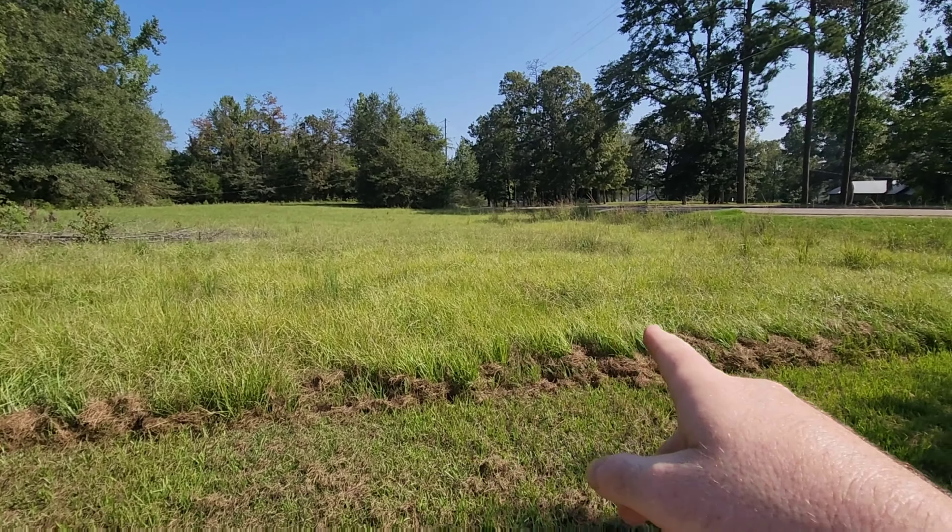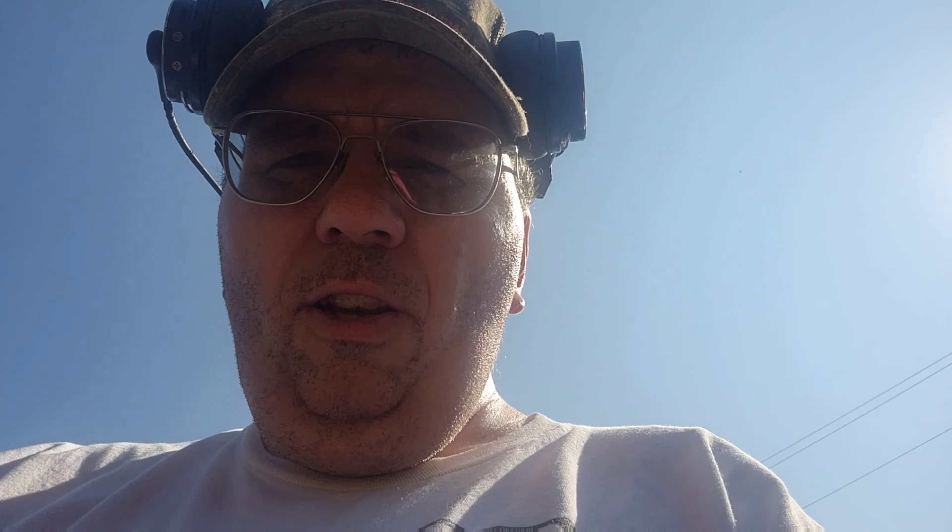That's what we're going to bush hog right there. Y'all stay with us — we got a good bit. We're going to bush hog and do a few more videos in a little bit.